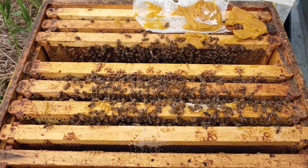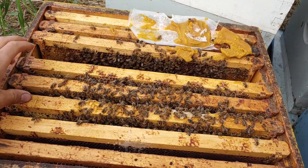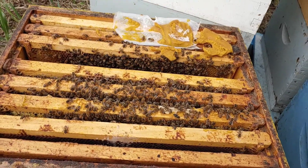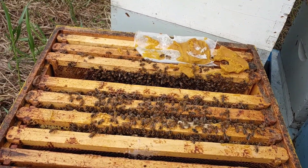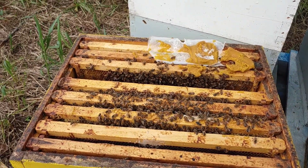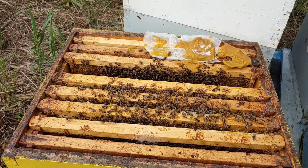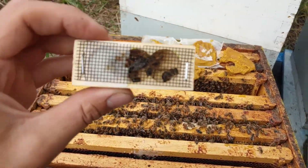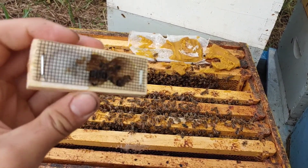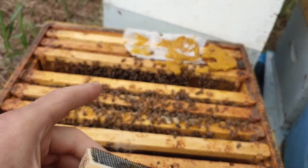I got a little split made up here a couple days ago - a little three-frame nuke. I made it with three frames of capped brood and a few shakes of bees. It's already been five days. I picked up this queen - it's a Kona Carniolan from Hawaii. There she is in there, and I'm going to put that in here.